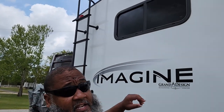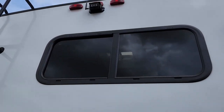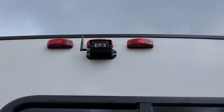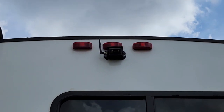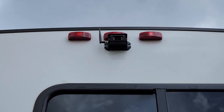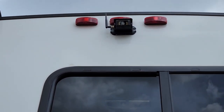Alright guys, as you can see, we've installed the camera — there she is. Now we are actually going to move on to the screen and see what we've got, so stay tuned.